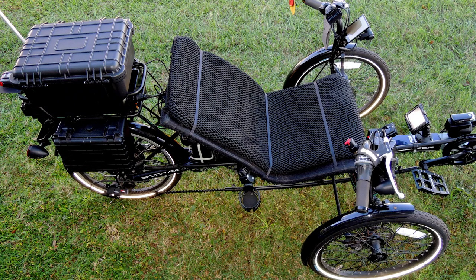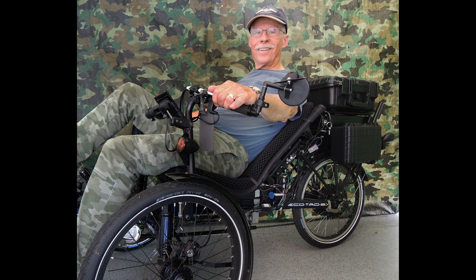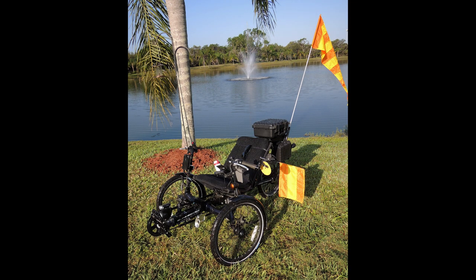This is a Sunseeker EcoTad SX. It's a recumbent tadpole trike, meaning it has two front wheels and one rear wheel. This trike comes from the factory with an adjustable boom, seat, and handlebars, and direct linkage steering. It has a seven-speed derailleur, front locking disc brakes, and 20-inch wheels with a 300-pound weight limit. Note the seat height — it's higher than most expensive trikes. Being higher, this seat is easier to get in and out of for us older guys. The Sunseeker is a good solid trike that won't break the bank. You can get the EcoTad shipped to your door at utahtrikes.com.